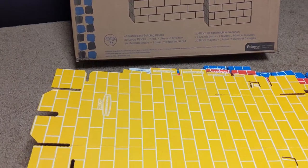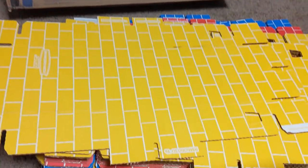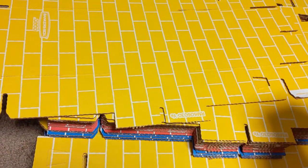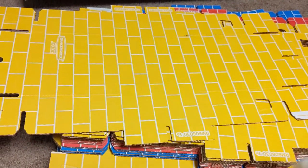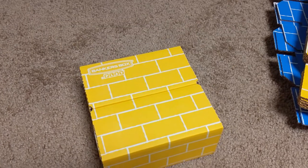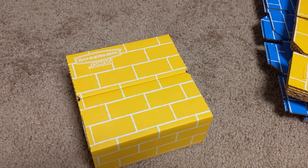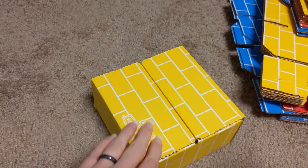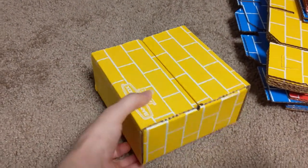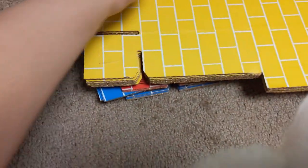Okay, we got these boxes and they come like this, so I'm gonna try to put them together. I don't see any instructions, so we'll see how we go. Okay, we got one together — they grossly overestimate my building ability, but I think I got it. I think that's how you're supposed to do it.